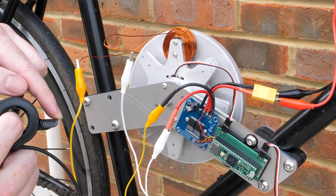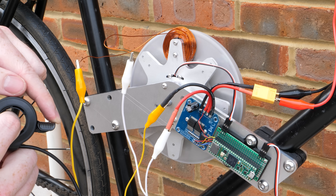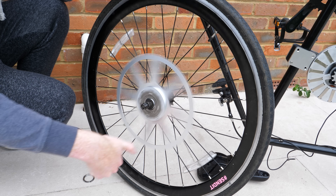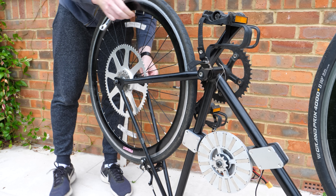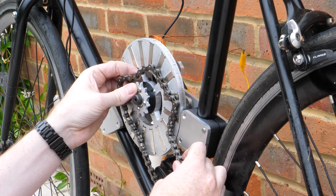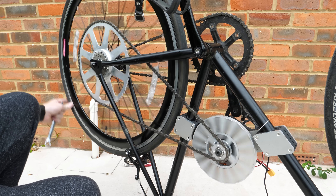And now we have a completely DIY electric bike motor and controller. Because this motor probably won't have much torque, I made a huge sprocket for the rear wheel to give it some mechanical advantage. When I went to fit the chain, I realized a major design flaw — the chain sticks to the motor magnets, but fortunately it doesn't take much tension to keep the two apart.